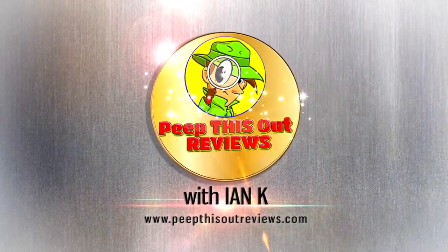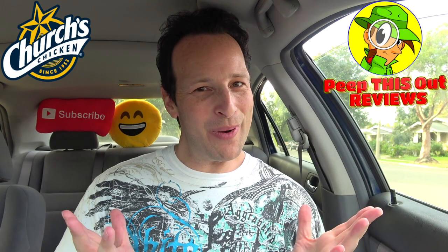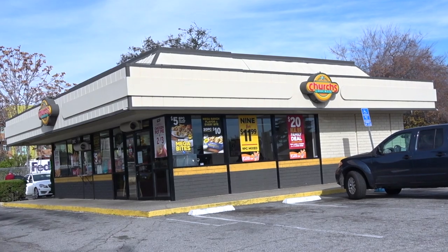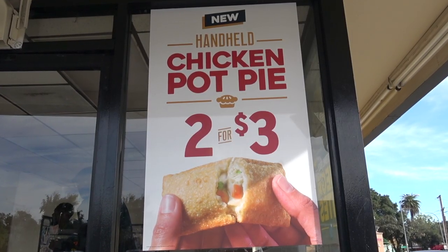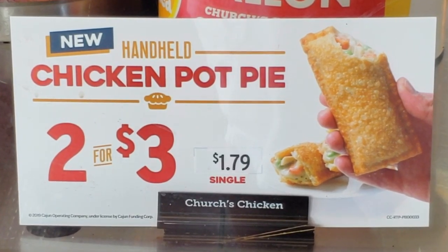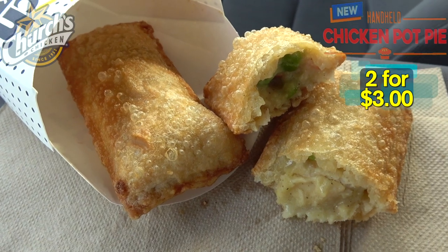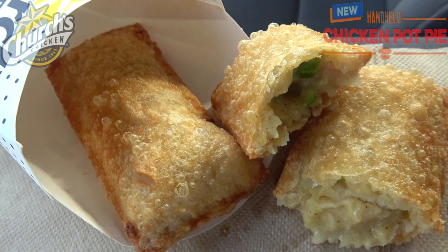Welcome to Peep This Out Reviews with the NK, stay frosty. Hey everyone, I'm back at it this time over at Church's Chicken to take a look at a portable version of a true comfort food classic they've got on special right now just as we're kicking off 2020. Let's check out their all-new handheld chicken pot pie, and with one of these being $1.79, I decided to go with the two for three deal.